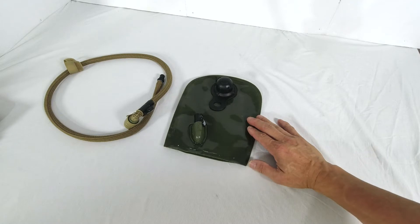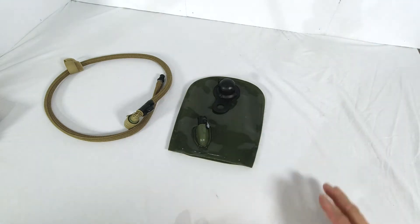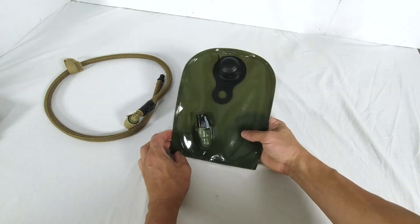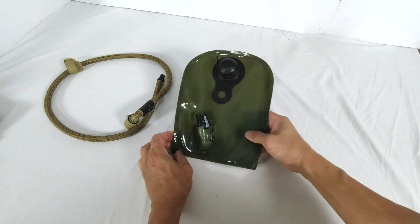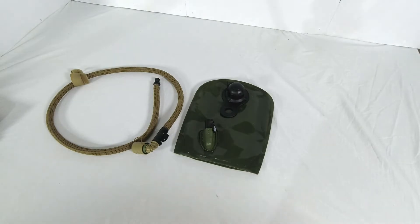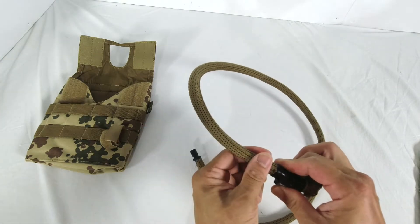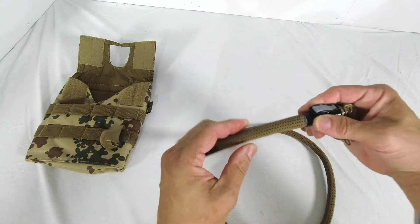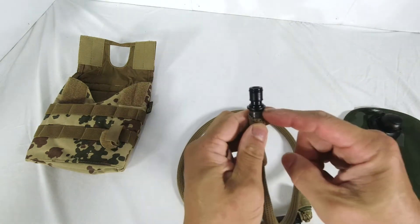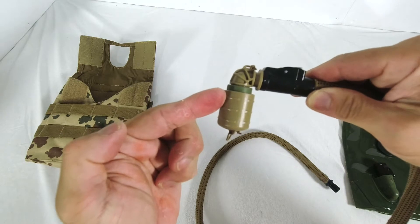There are two technologies that Source has used in this product. The first is called Glass-Like Film — the internal surface of the bladder is smooth like glass, which stops the build-up of biofilm. The second is called Grunge Guard, which inhibits the growth of bacteria. Grunge Guard is used inside the bladder as well as in the inner tube. The drinking hose is 94 centimeters long. The external weave fabric cover provides UV protection to the internal tube and also provides heat insulation. The end that plugs into the QMT is called Source Quick Connect.